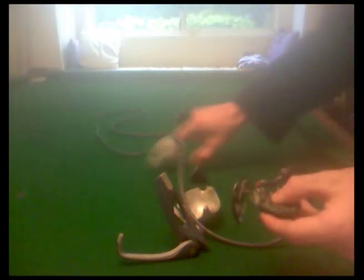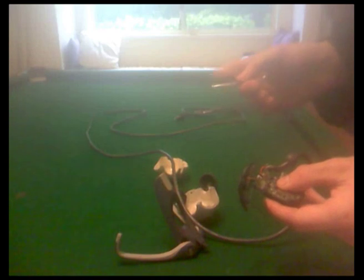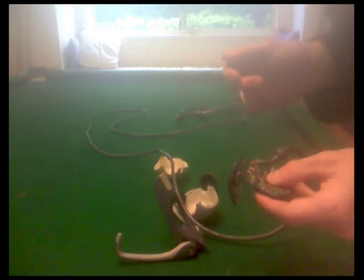Now the filter has been removed, you can go about reassembling the camera. I'm going to be putting the ball casing back on, because I'm going to need to fashion a custom housing that fits into my telescope.